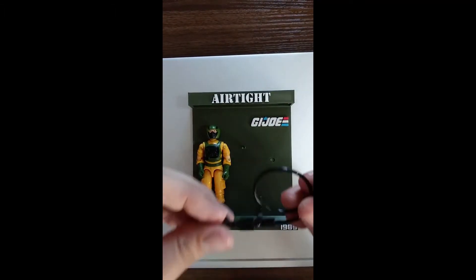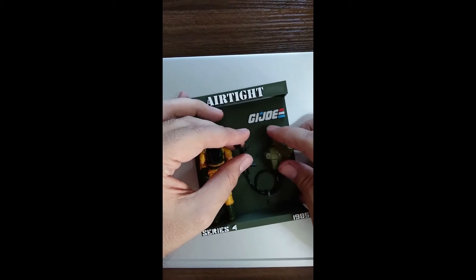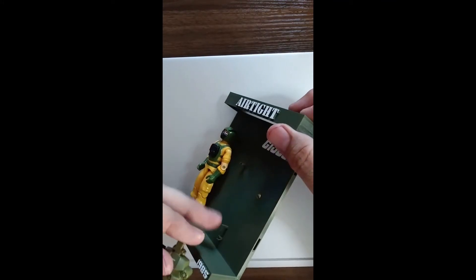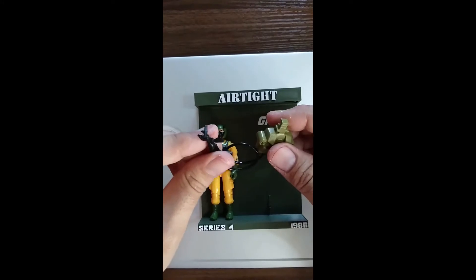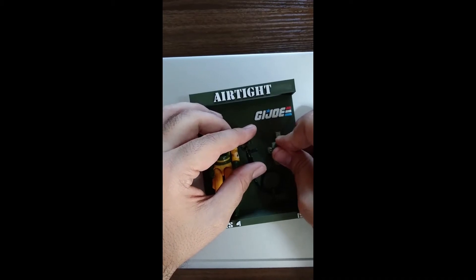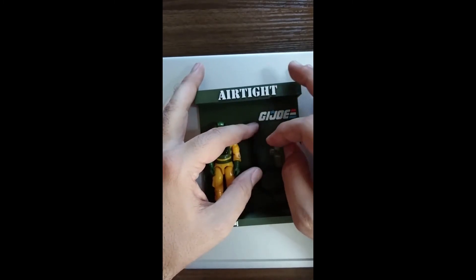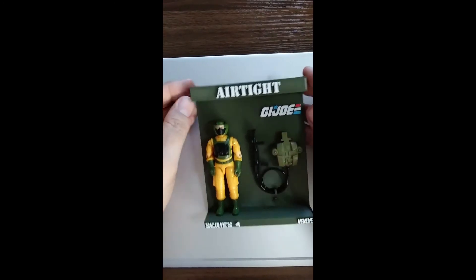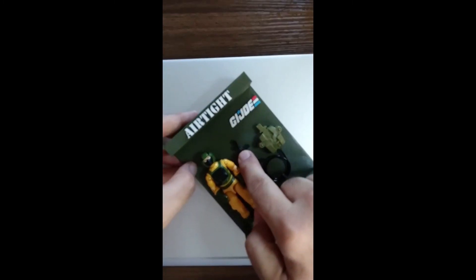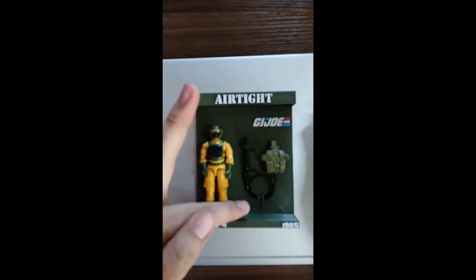Now we're just going to put his backpack in. Essentially, what I do is I wrap it up like that, and then I put it under this hook down here. Turn the display so you can see the hook — right there. After I wrap it like that, I put it under the hook, and then I put the backpack in the big hole. And I put the holder — this gun-like thing just snaps in from the front to that holder right there. And then his breather goes into the holder that's down here at the very bottom.